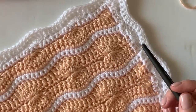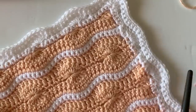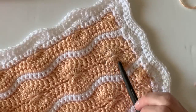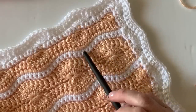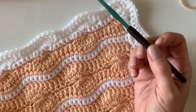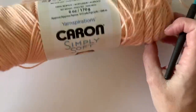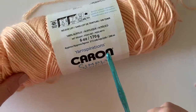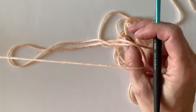Hi there, I'm Tiffany from Daisy Farm Crafts and today's tutorial is the Catherine's Wheel Wave Blanket pattern. This is something I've designed using the classic Catherine's wheel stitch, and I've added extra rows of double crochet and extra rows of single crochet. I'm using a size H hook — this is my Susan Bates Comfort Grip, bought at Joann's — and the yarn I like to use is Caron's Simply Soft in light country peach and white.